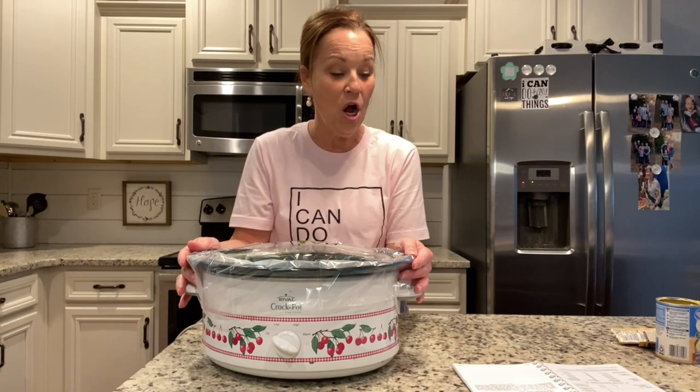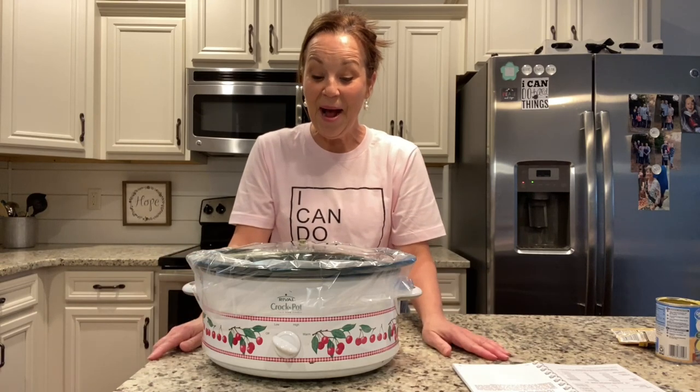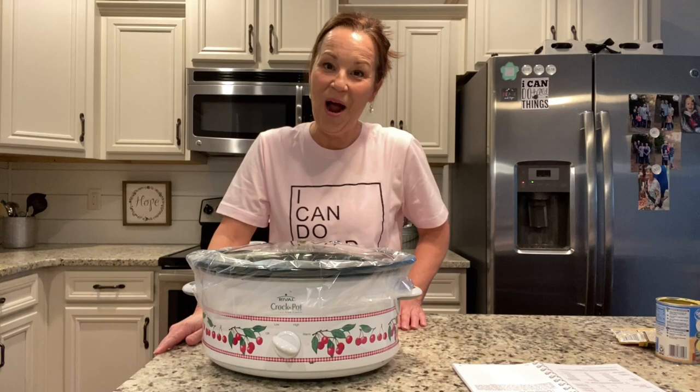I'm going to let it cook for four to six hours on low. If you want to make this faster, put it on high for three to four hours. I will be back in about six hours — see you soon!